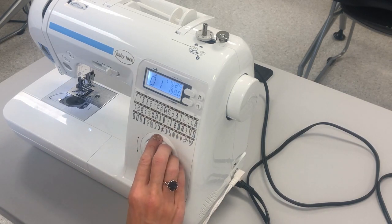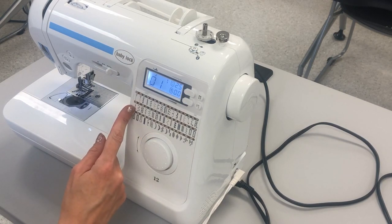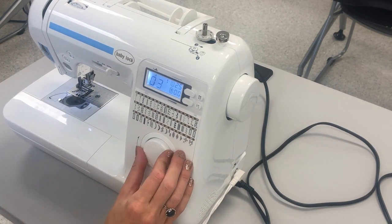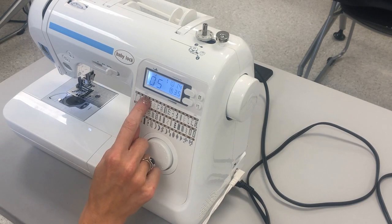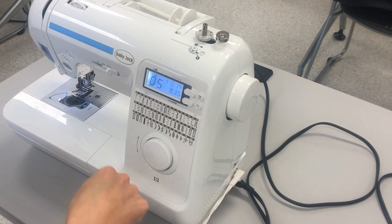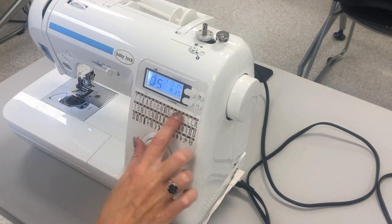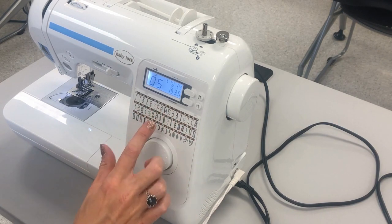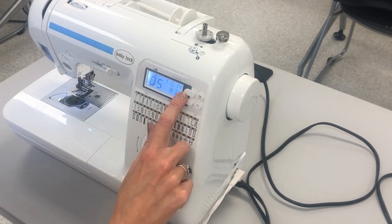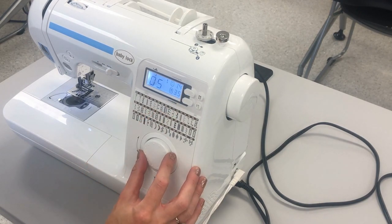The stitch selector changes the direction of the needle. On stitch one the needle goes straight — up and down in a straight line. When I turn it to stitch five to create a zigzag, the needle goes right, left, right, left. It is very important to read the directions on a project to determine which stitch you're supposed to use. Go ahead and look at the stitch length and stitch width, and I'm going to turn my machine back to stitch one.